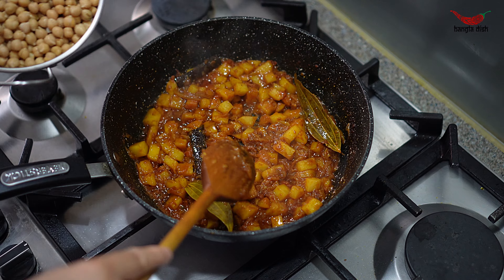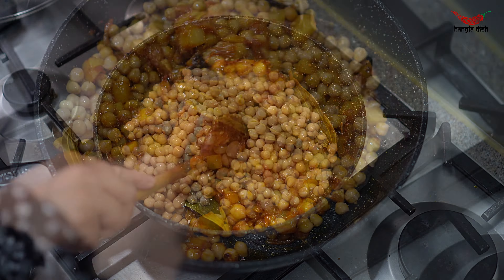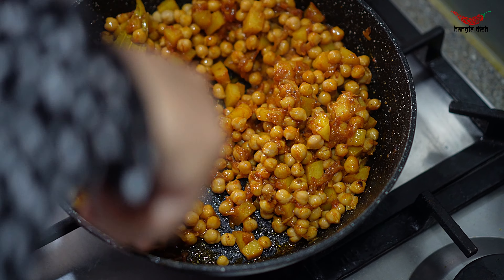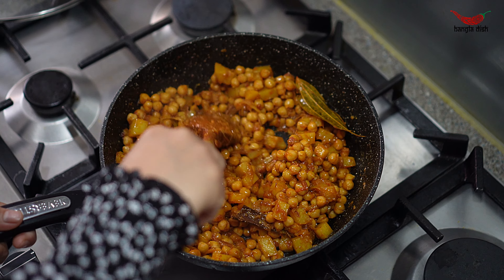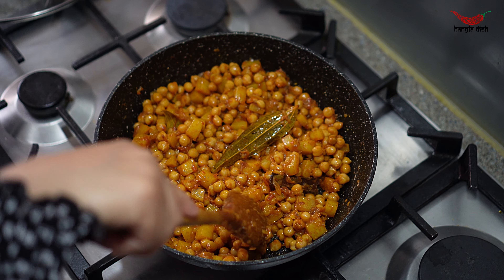Once the potatoes have almost fully cooked, add your washed and drained chickpeas and stir this through. You want to make sure that the chickpeas and potatoes are thoroughly coated with the sauce. Cook this for around 8-10 minutes until the potatoes are fully cooked and the chickpeas are soft.